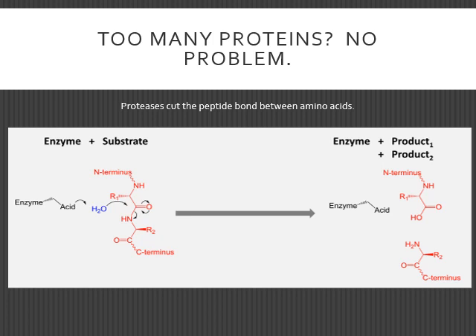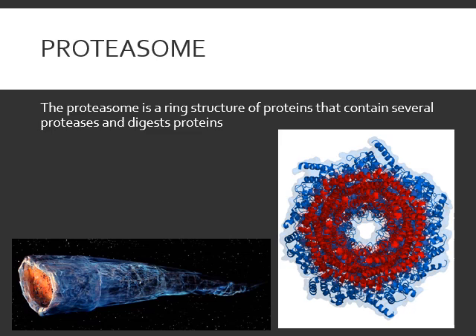Proteins are another thing that builds up and must be recycled. To cut up a protein, you use what's called a protease — it cuts the peptide bonds between amino acids. If you get a whole bunch of proteases together, you get what's called a proteasome. A proteasome will start on one side of a polypeptide and spin its way like a buzzsaw down it, hacking off amino acids. So you've got exosomes and exonucleases that break down nucleotides, and proteasomes and proteases that break down proteins.